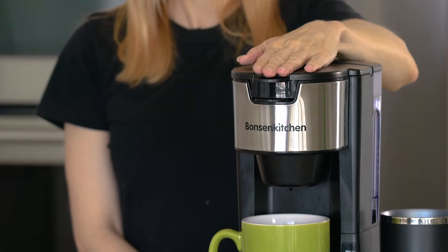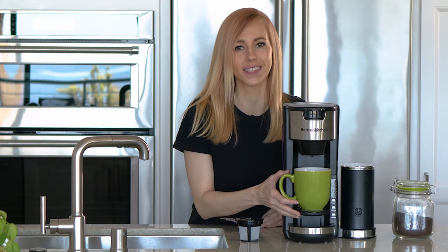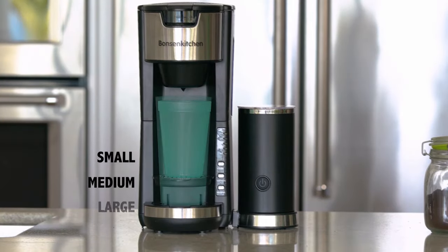Press down on the lid until it locks into place. Insert the drip tray into one of the three mounting slots, which can accommodate small, medium, or large cups, and place your coffee cup onto the tray.